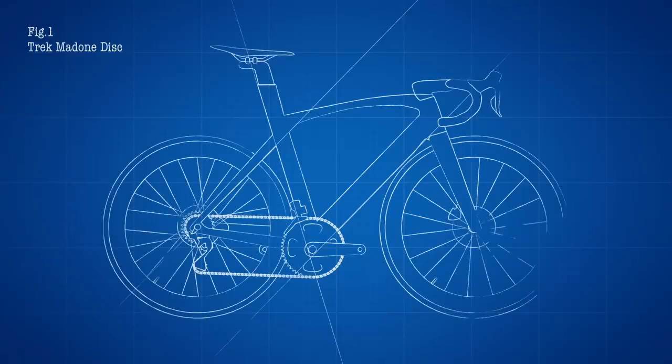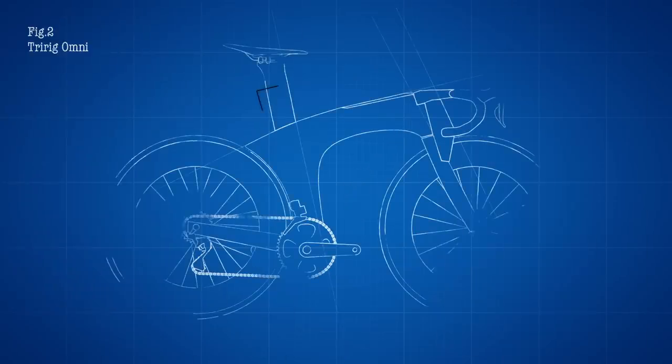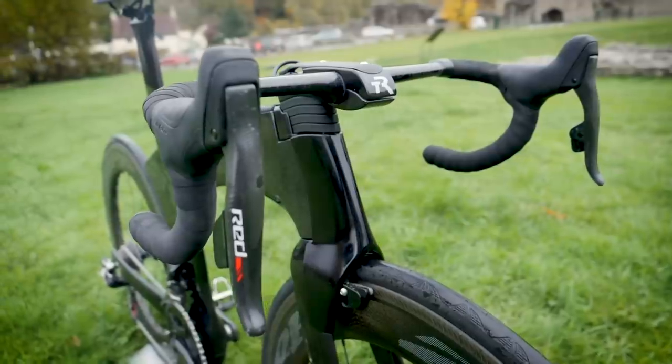Basically, the tubes of a road bike need to fit within a specific outline. As you can see on the Trek Madone, some of them are a squeeze, but unsurprisingly they all fit perfectly. When we swap to our Tri-Rig Omni — well, not so much. And we haven't even mentioned the fairings that make the brakes more aero; they contravene rule 1.3.024.